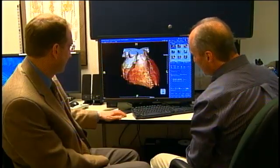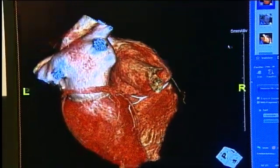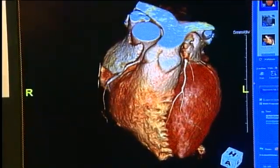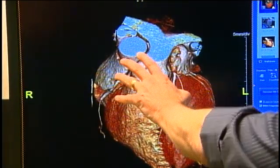We've got the right coronary here, and we bring that underneath. And here's our LAD. What we have here, which is really cool, is you can't see the left main or anything.